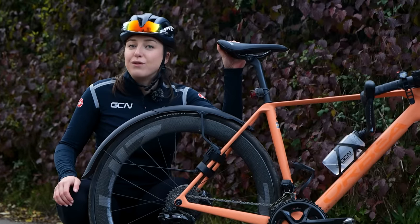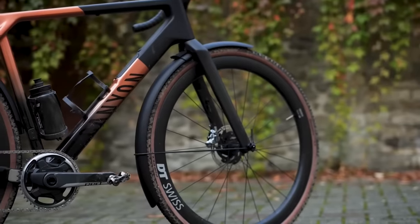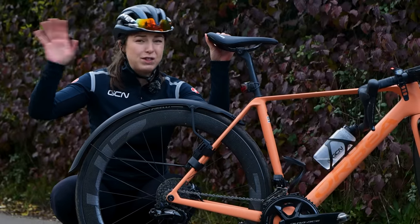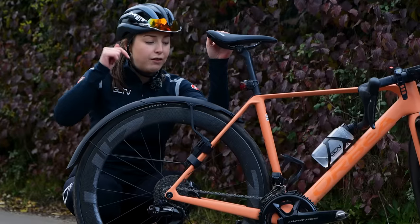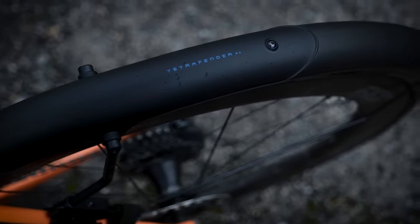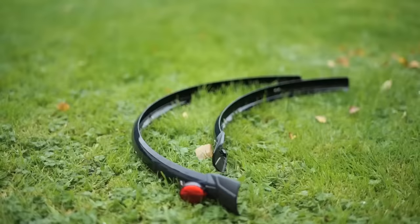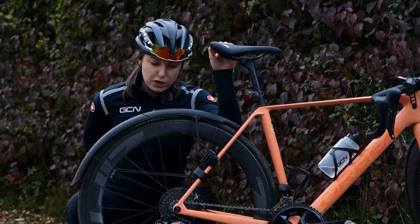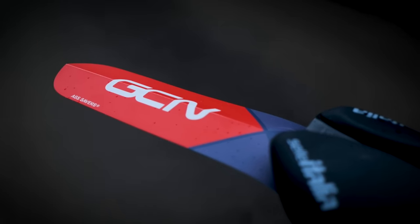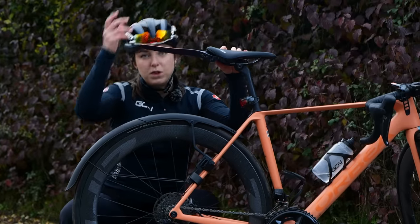First off, we're going to start with a very obvious one: mudguards. These are the holy grail when it comes to riding in the rain. Trust me on this one — get yourself a proper set of mudguards, ones that go right over your wheel that are going to actually protect you. If you are riding in a group, it is going to protect riders behind you as well. At a bare minimum, if you don't want a full set of mudguards, get yourself an R-Sabre, maybe even a GCN one. These basically fit under your saddle and will protect the spray from your backside.